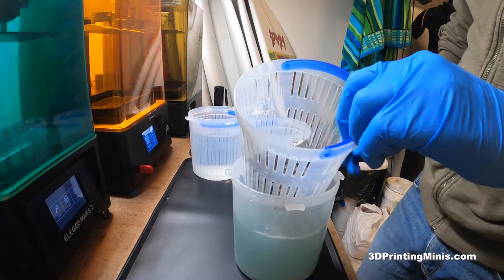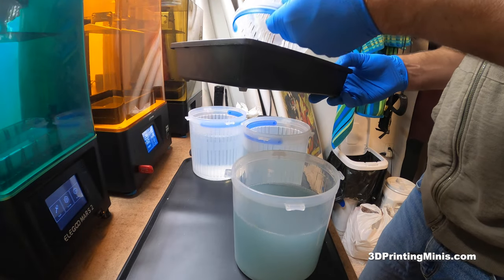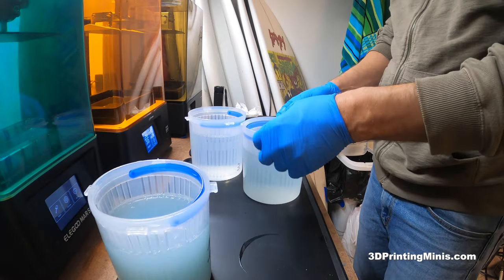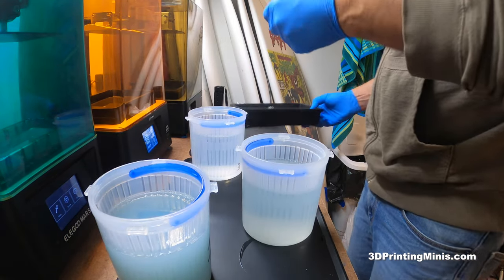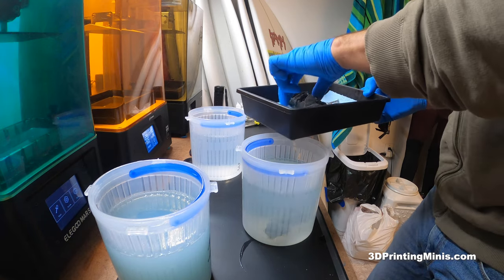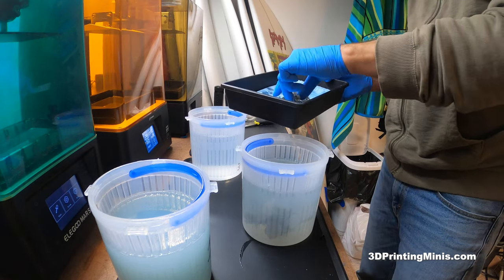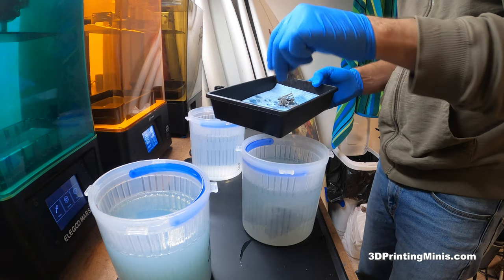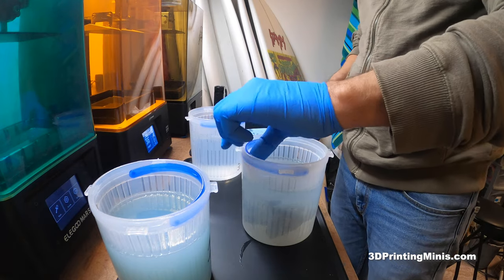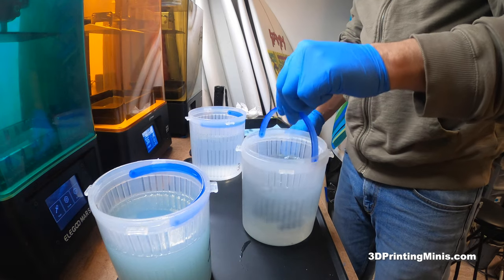I'm not wearing a respirator right now, but I highly recommend going on Amazon for 10 to 20 bucks and getting one of those respirators with little rechargeable cartridges, because breathing IPA burns the heck out of your nose. It's probably not doing great things to me right now. I normally do wear it because then my nose isn't burned out for like the next 36 hours. I'll put a link in the description to a respirator, and also a link to the little UV flashlight so you can cure your stuff on your tabletop after you're done, so you don't litter toxic stuff in the trash.